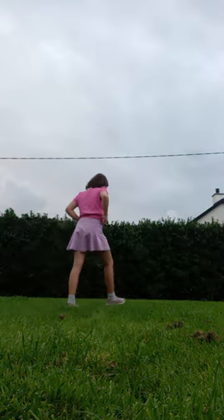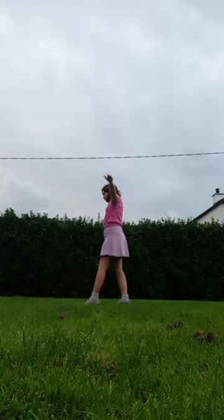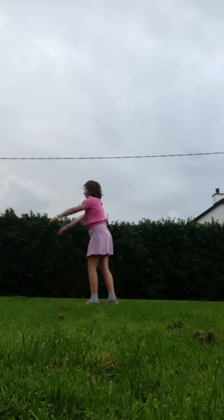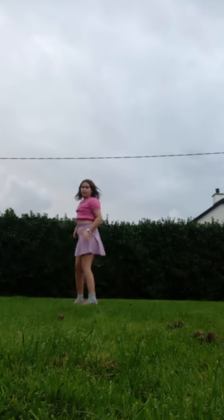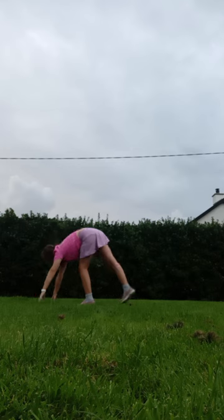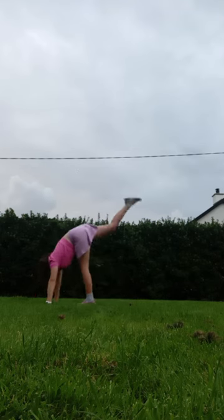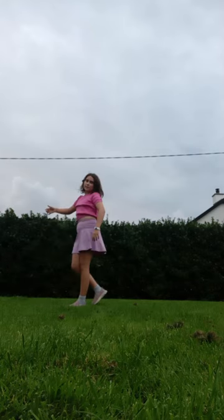Alright y'all, first we're going to start with how we are going to go into our cartwheel. Just practice first: put your hands in the air, touch the ground, and lift your leg up a tiny bit — like this. Don't bother trying to lift the other one yet. Whichever side you feel comfortable with, just go up and down like this five times. One, two, three, four, five.